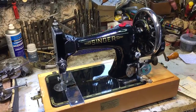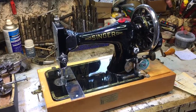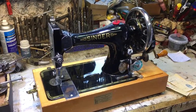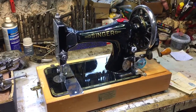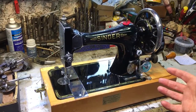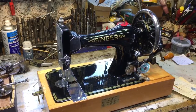So the Singer factory in Kilbowie in Clydebank used to take old machines back. They had spent most of the war making everything from machine gun bullets to grenades — you name it, they helped with the war effort. But after the war, because the sewing machine section had basically disappeared, they couldn't make new sewing machines. But what they could do is renovate old ones, and extraordinarily, you could take your old knackered sewing machine into the shop which didn't work and have it completely renovated.